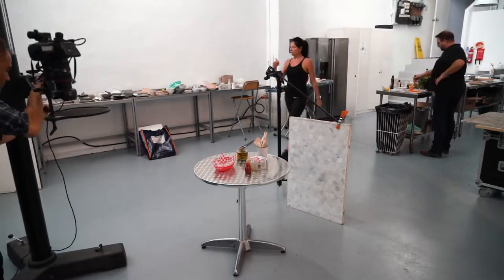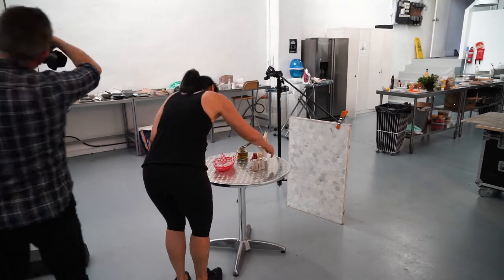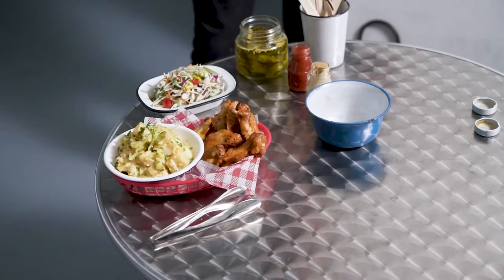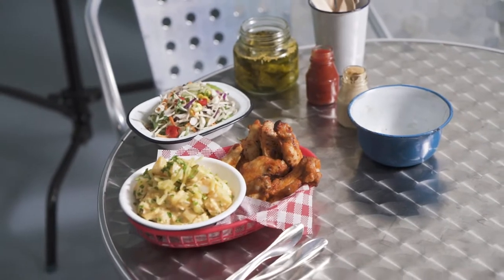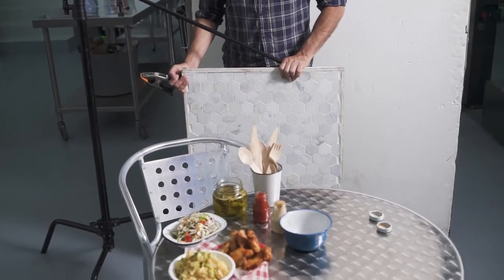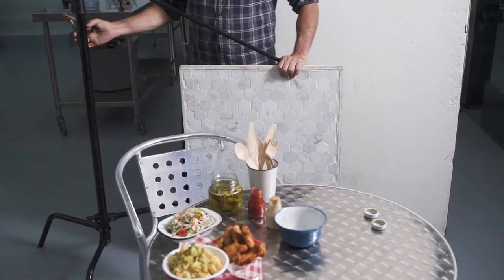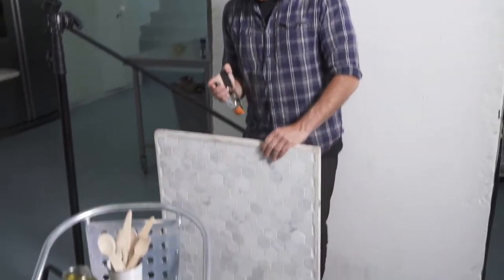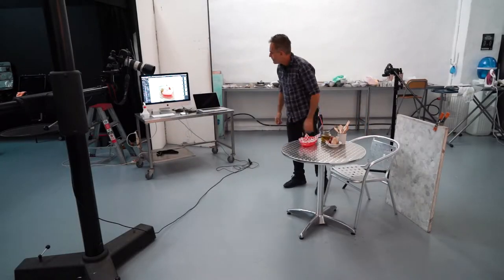Our brief for this shot was to create a cafe style look, like in some American cafe. Believe it or not, we're going to use the same lighting — nothing's going to change — and we'll create the illusion of being next to a window in a cafe with a background and a chair. We're going to set up right now.